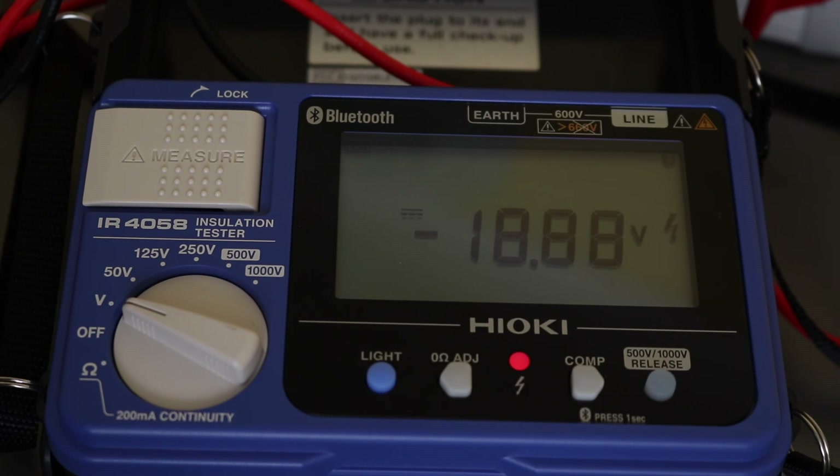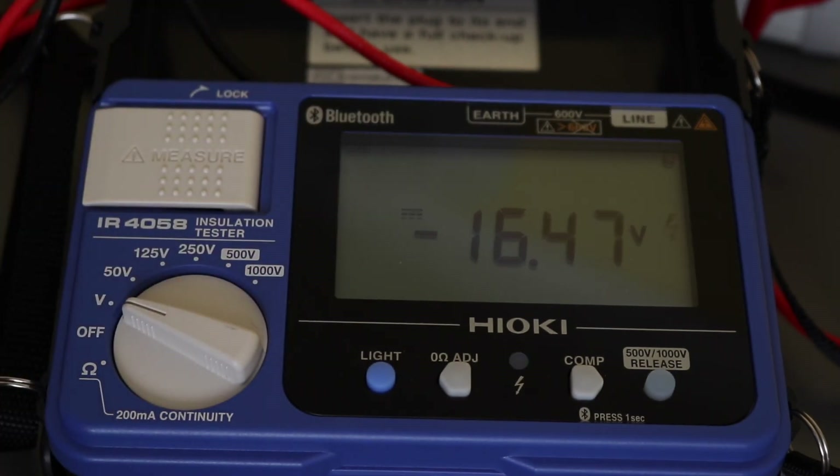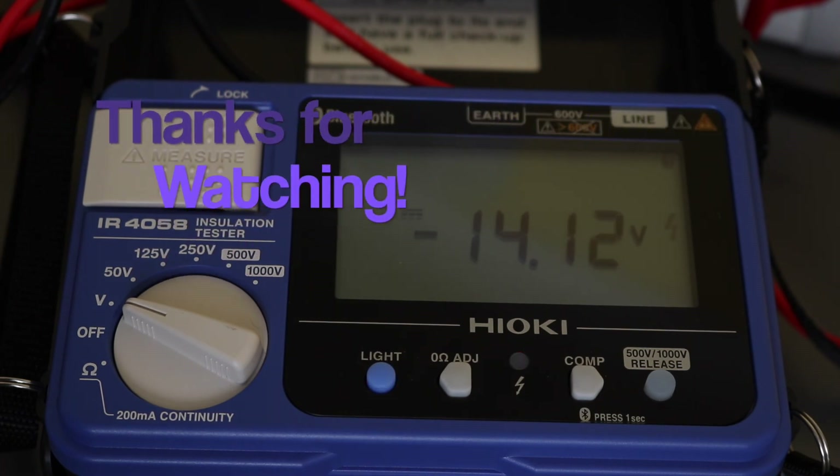That's the Hioki IR4058 in a nutshell — a very simple insulation tester. It does have Bluetooth connectivity, but that's only for picking up individual results; there's no logging function. So I haven't produced a separate video on that as it doesn't add much practical value.